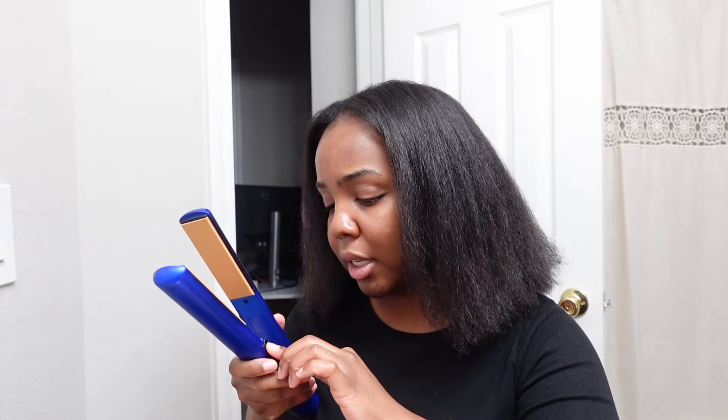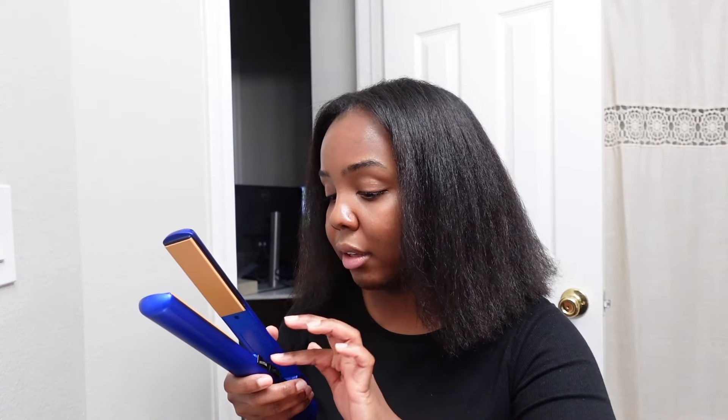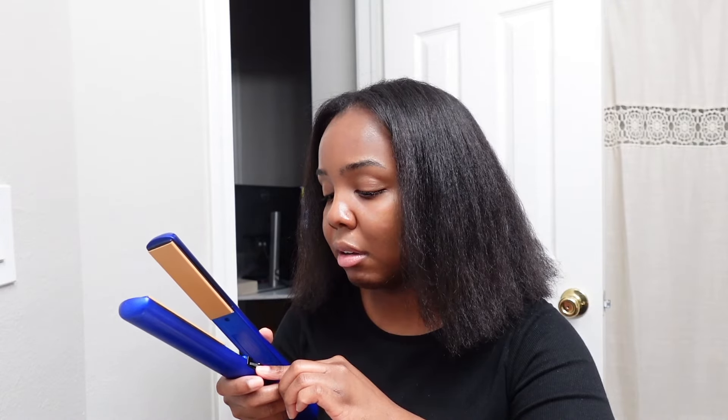I use this CHI flat iron that I got for $50 at Marshall's — super affordable. CHI is kind of slept on; most people are on BaByliss Pro flat irons, which are almost $200. Those work great, but this one gets the job done. I use it at about 380 to 410 degrees, which is the max setting. I'm going to start out using it at about 390. The hotter the flat iron, the fewer passes I have to do.